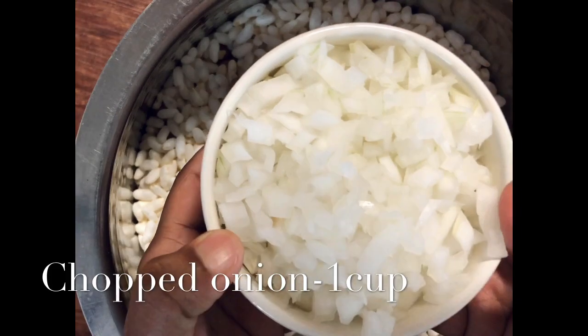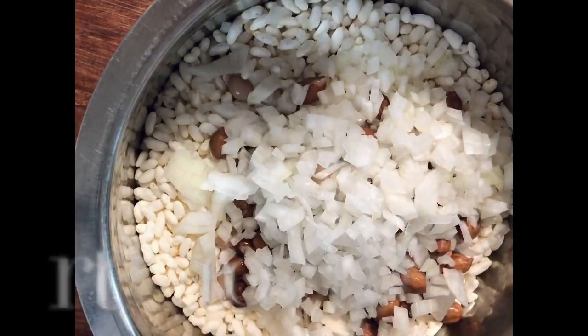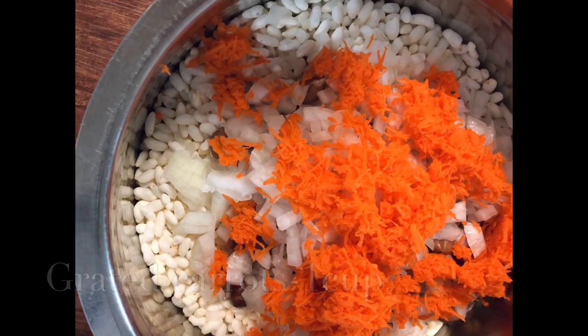Now I'm adding one cup of chopped onions to it. I'm also adding grated carrots. You can add any vegetables like grated raw mango or cucumber to it.